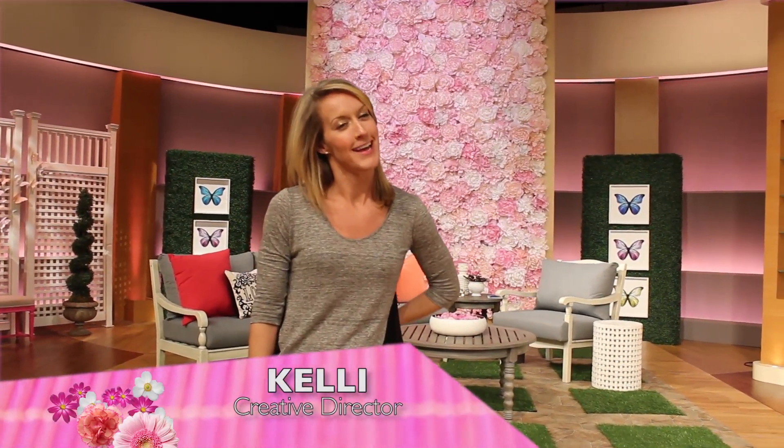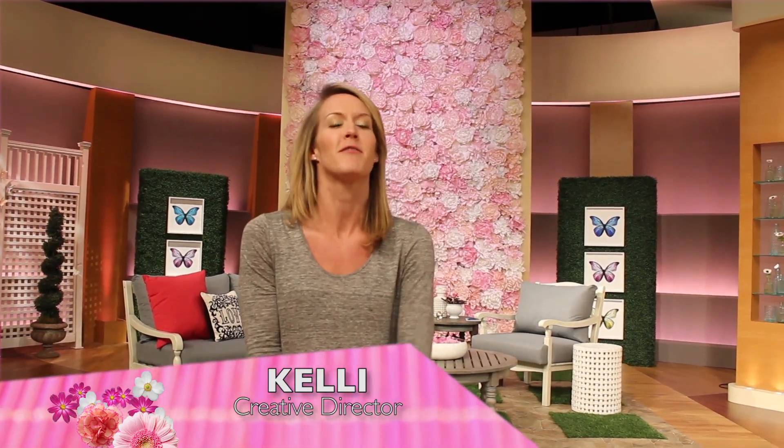Hi, my name is Kelly and I'm the creative director here at the Steve Harvey Show. I just wanted to take a minute or two and show you guys what we've been working on the past couple months, which is our Mother's Day set — our last big set installation for season three. It went by so fast. The art department started planning and prepping for this set about two months ago, and we found inspiration from English gardens.